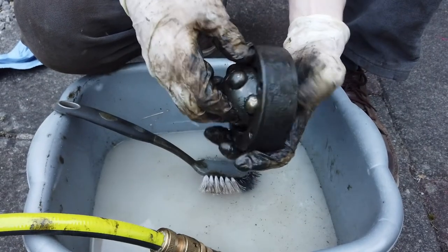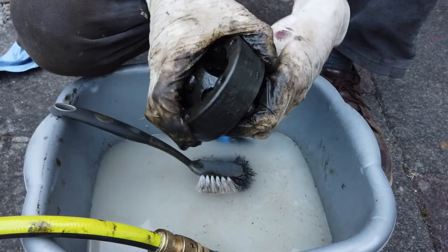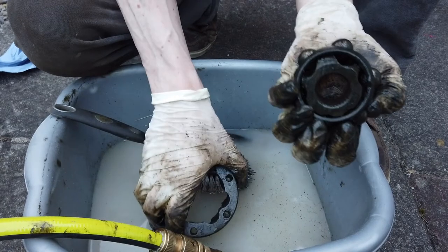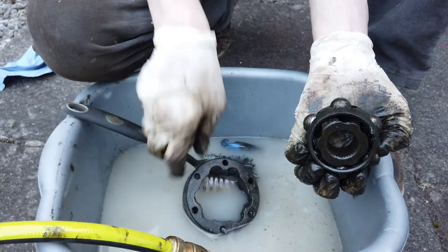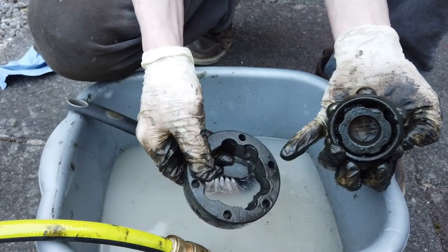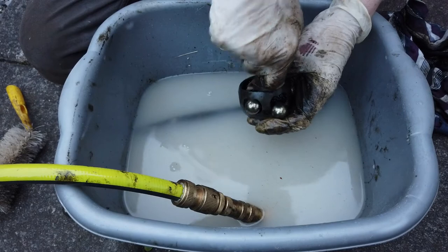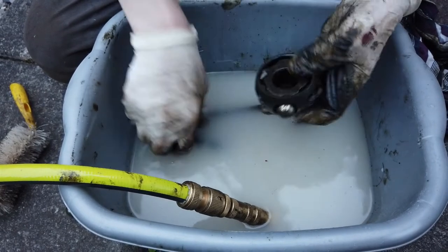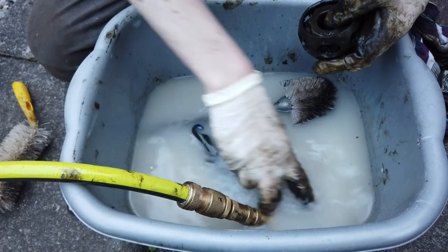I've had to disassemble the CV joint a bit just to get access to everything. I've rotated the cage and you can see it all comes apart. It's a good idea to take a photograph of the way it looks before you take it apart because the orientation is important. There's a chamfered edge on the inner cage where the ball bearings sit - that always faces towards a scored line on the outer part of the CV joint. I need to get the ball bearings out to clean it effectively, so I'm just popping them out from below. Remember not to lose them.